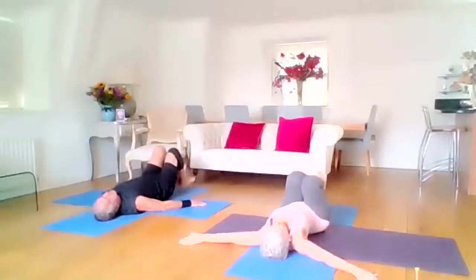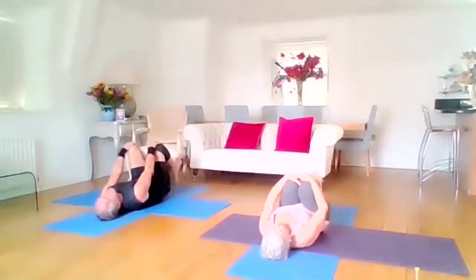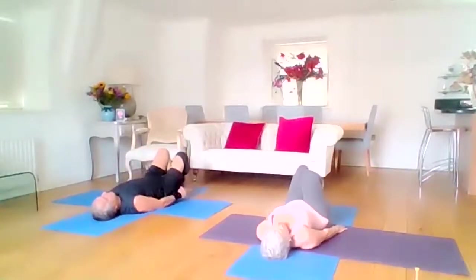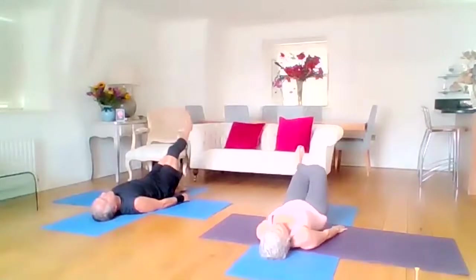And then come back to your neutral position, hands around the knees, and have that rock and roll. So feet flat onto the mat, raise up with your right leg.